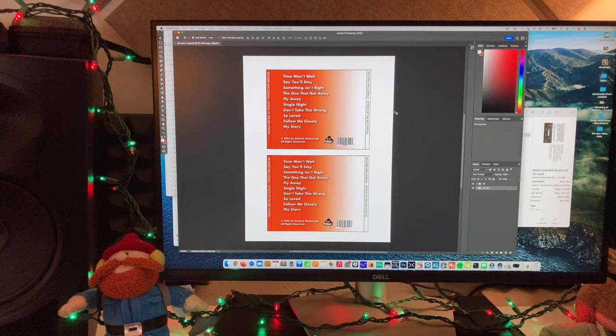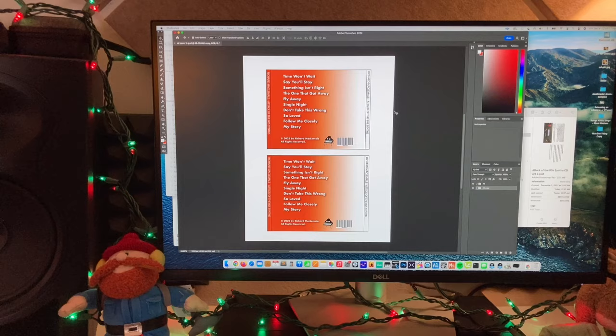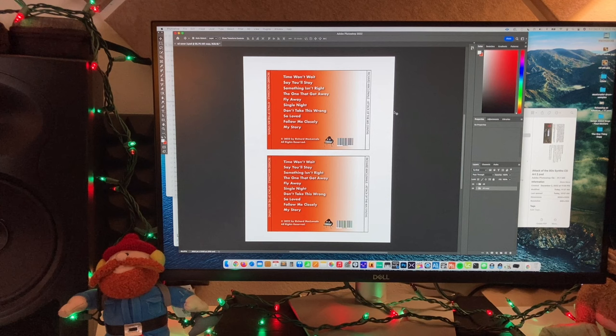So now let's go through the process. There are templates you can download for Photoshop, and I'm sure there are templates for Microsoft Word or whatever you want to use — just Google it. You need to design the cover and the back at a minimum, then print on some good thick paper like the Epson Premium Presentation Matte that I use. Before you burn the CD, it's time to print.